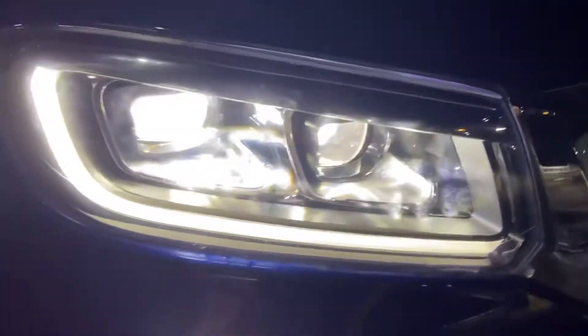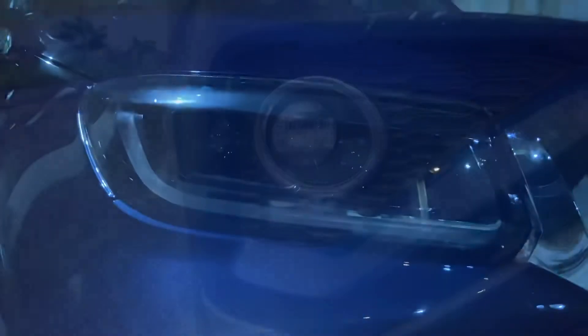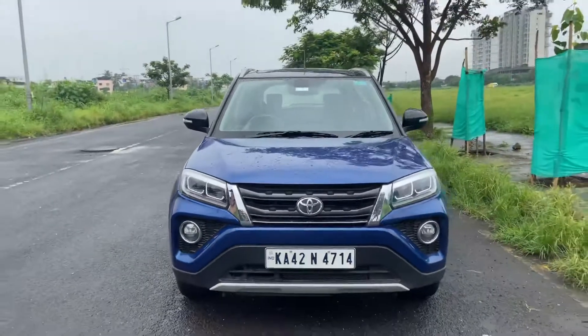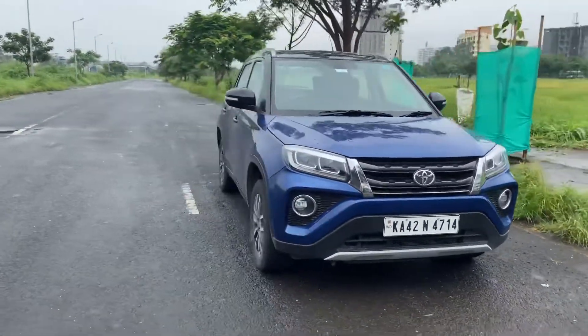Moving on to the headlamps — you have a dual projector LED headlamp setup. This is the DRL of the car, which also turns into an indicator. The fog lamp is also an LED, and you have a chrome surround on the fog lamp. That is how the front profile of the Toyota Urban Cruiser looks.